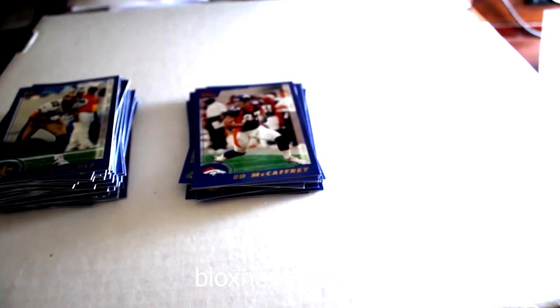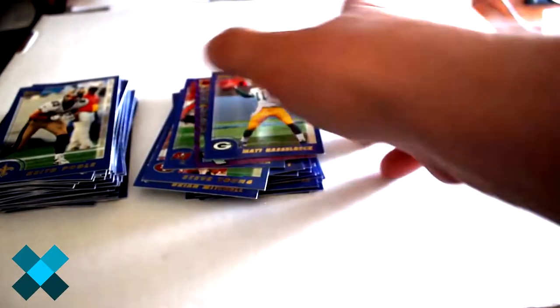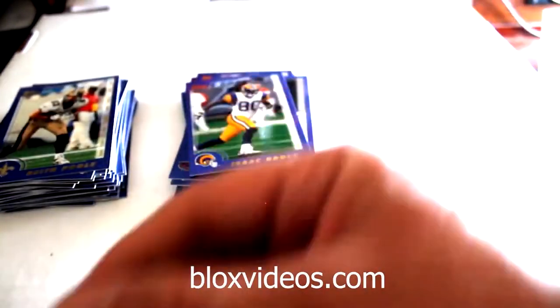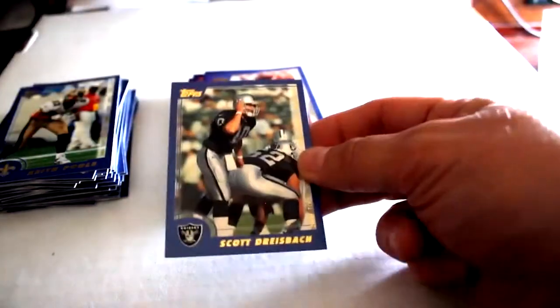Just gonna get the stragglers together. Brian Mitchell, Steve Young, Tim Brown Own The Game Stan Stars - cool card - Matt Hasselbeck, Bill Romanowski, Isaac Bruce, Bob Christian, Andre Cooper, Scott Dreisbeck, Kevin Hardy, and Corey Bradford out of those.